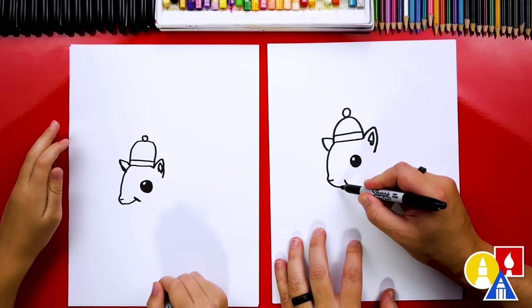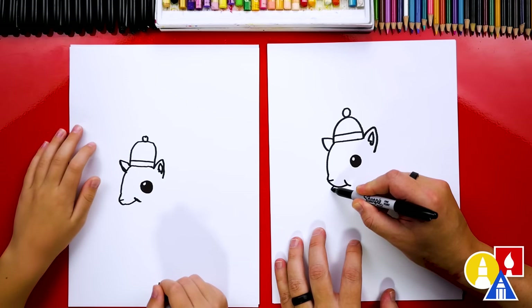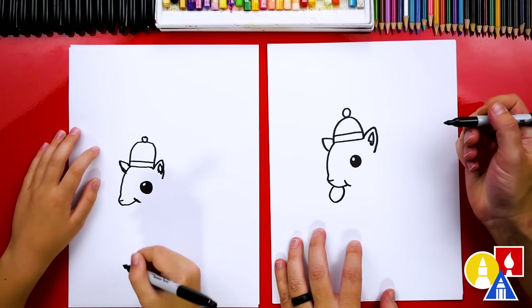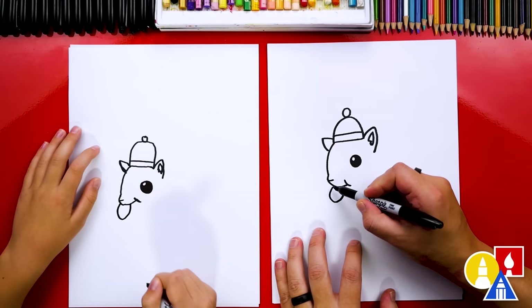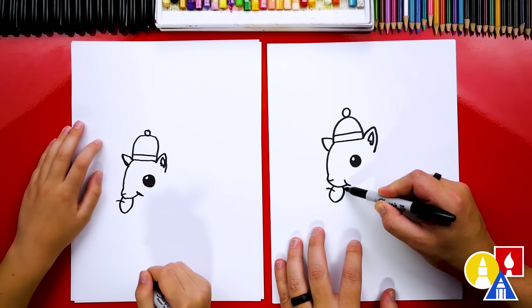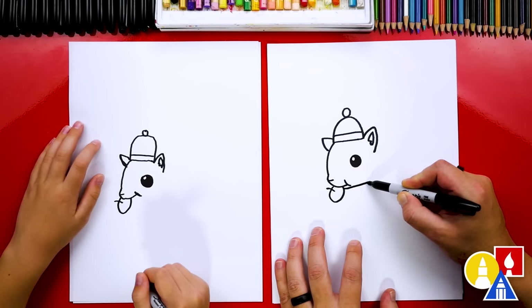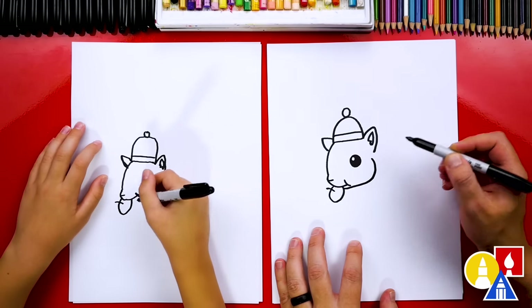Now let's draw the acorn or nut that our little squirrel is eating. I'm gonna draw an oval shape, but only part of the oval because the other part is inside our squirrel's mouth. Then we can draw the little stem coming out of the acorn. Now let's draw the mouth and the rest of the face or the chin — we're gonna come over like this and draw a little chubby cheek because maybe it has some of the nuts in its cheek.